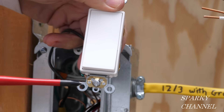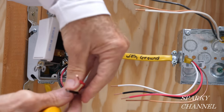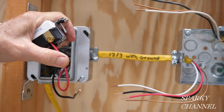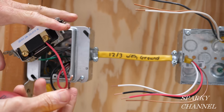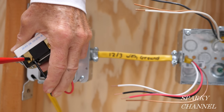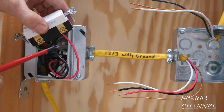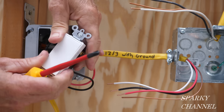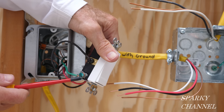The self-grounding clip is up and I always put the red traveler wire on the top brass terminal — these two are traveler wires and that's what makes the three-way switches operate. I always put the red wire on top and the black wire on the bottom, and I'm going to do that for both switches. So we have the red traveler wire on the top bronze terminal, the black traveler wire on the lower bronze terminal, the line wire on the common terminal, and the green grounding wire on the green grounding terminal.